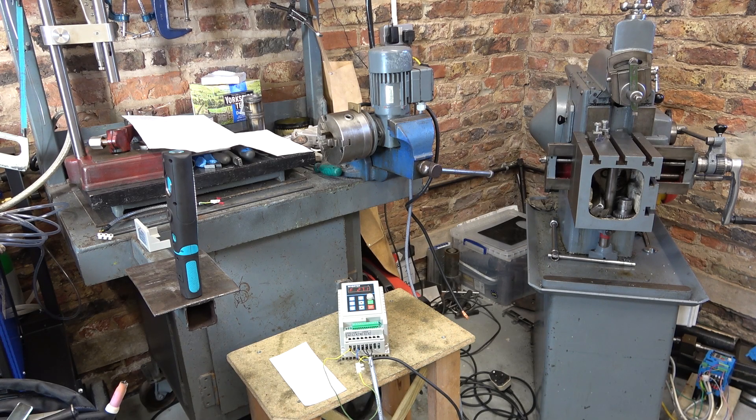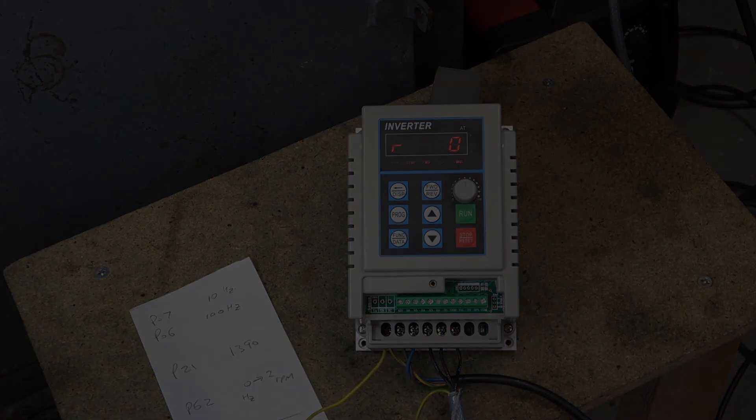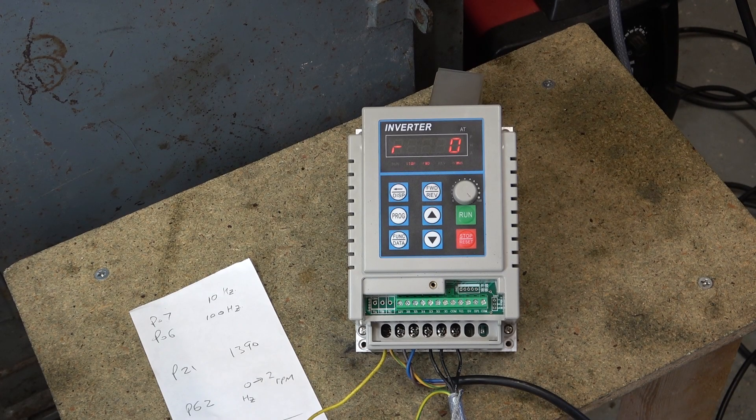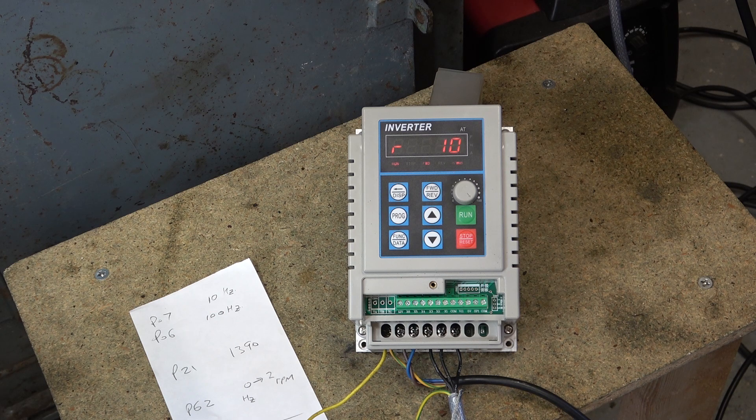I've set up the inverter to work with the welding rotator, because that's the other motor I want to drive. I've set the overload current to half an amp — the motor plate says 0.42. I've set the frequency range from 2.5 Hz up to 50 Hz, altered the display to show RPM, and entered in the 50 Hz speed of the gearbox output. So as I start this, it should show 18 RPM, and turning it down, it should show 1 RPM as a minimum.